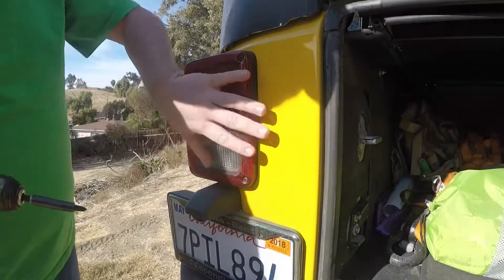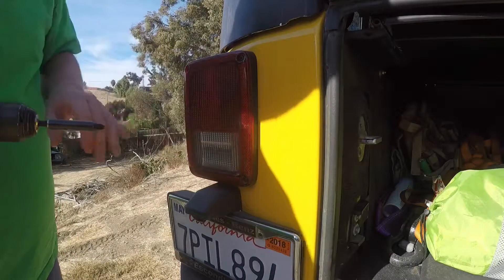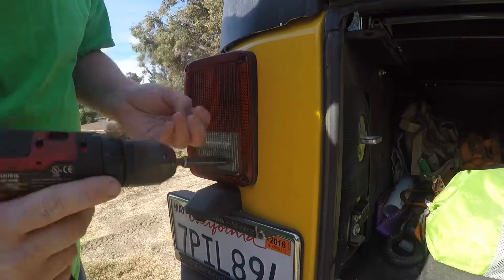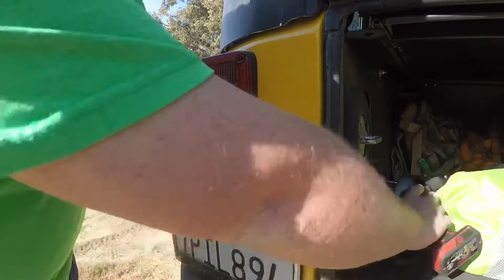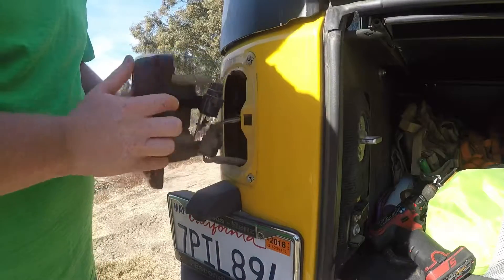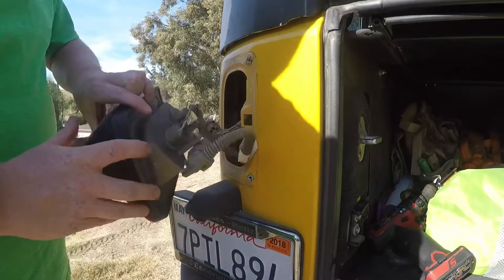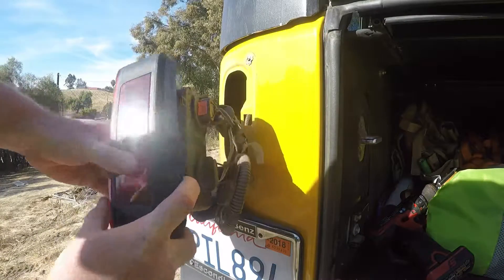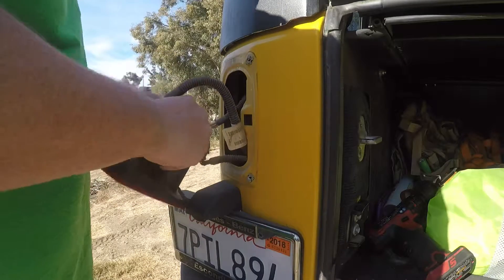Here we are. We have our taillight — this one is on the driver's side. We're going to undo these two Phillips screws right here, one on the top, one on the bottom. Then you move the taillight towards the center and it comes out. You have these two hooks right here, so I'll disconnect this.